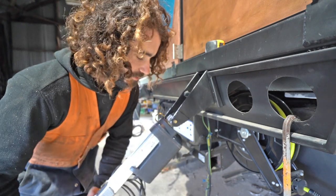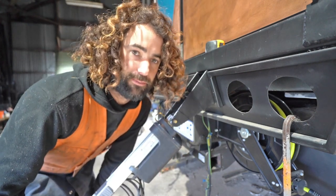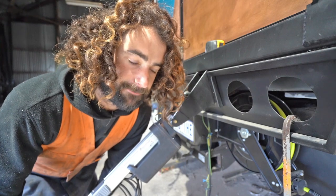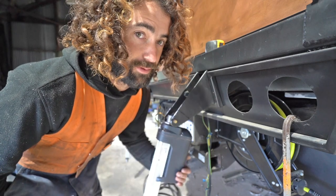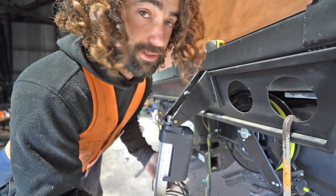These actuators, just like the rest of them, I bought from a manufacturer in China off Alibaba. These ones can lift 10,000 newtons, so they can lift a ton, which is probably a fair bit more than what they need to.